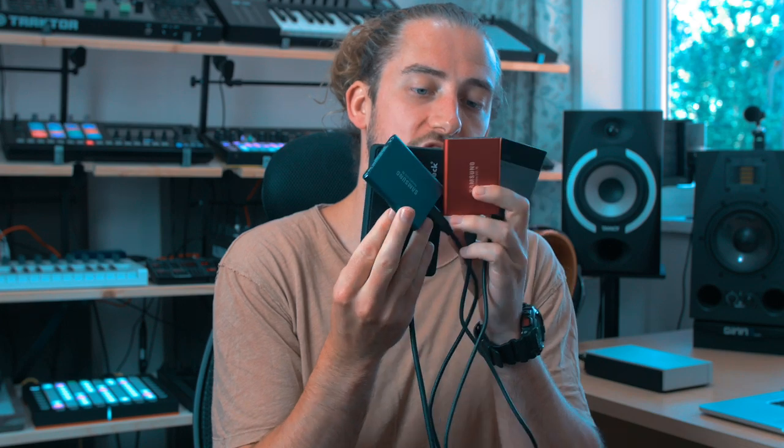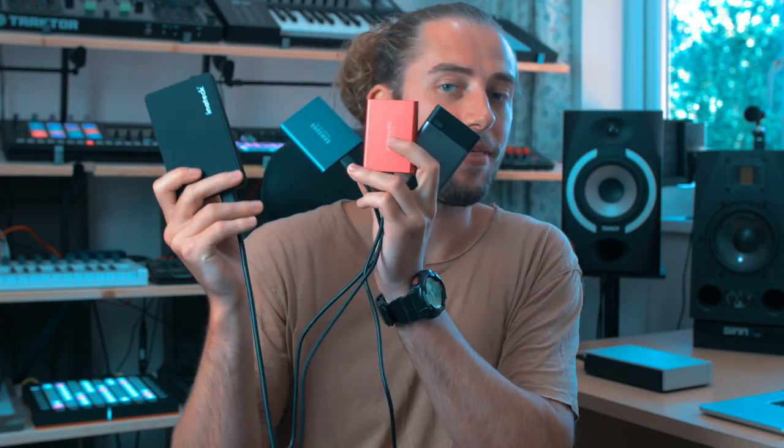I will try to keep the rambling to a minimum, but we'll see how that goes. These are SSDs. Where should we start? Let's start off with what do I own, and then the principles and then specifics.